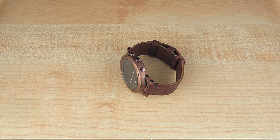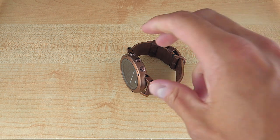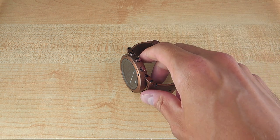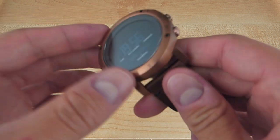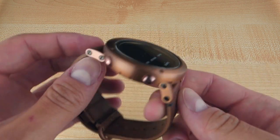Hi guys and gals, James Stacey here with Ablog2Watch.com for another video watch review. This goes along with a post which you can find at Ablog2Watch.com and today we're taking a look at the Suunto Essential, specifically the Suunto Essential Copper.